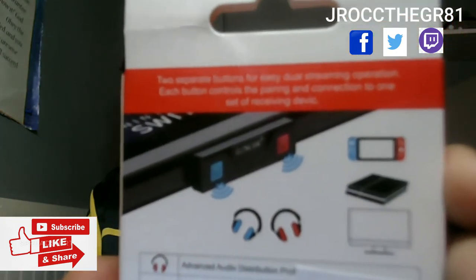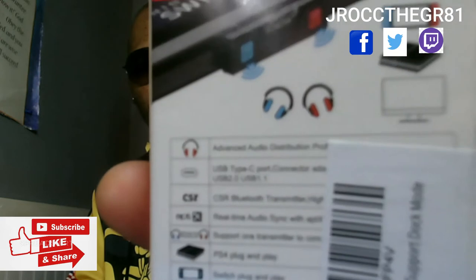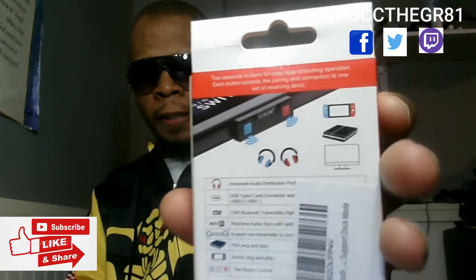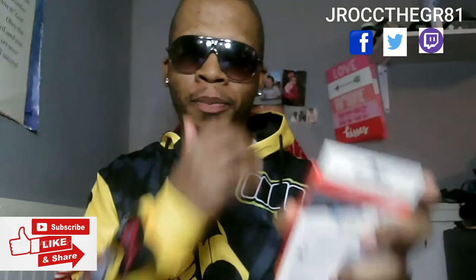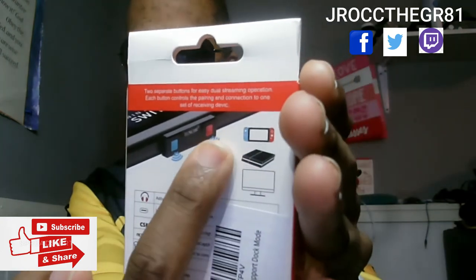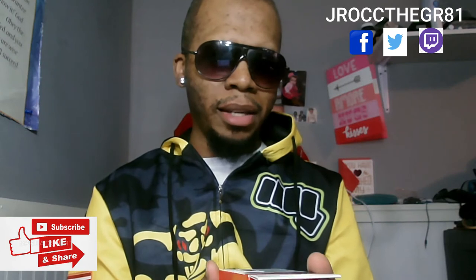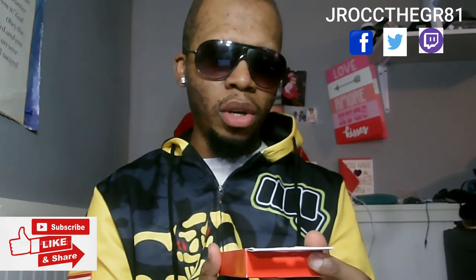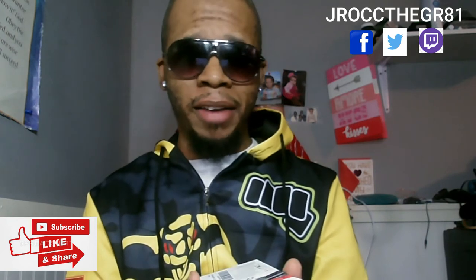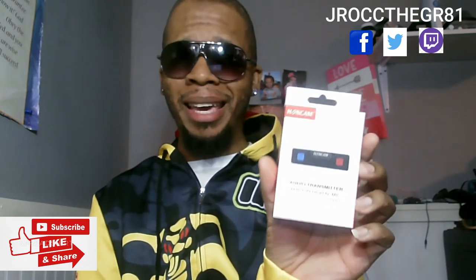What's cool about this product is that it has dual connections, so you can connect two Bluetooth devices — headphones most likely — at the same time. They've got a blue connection and a red connection, so you can use either one. It also works on the PS5 because this is a USB Type-C connector — not a Micro USB, not a Type-A — it is a Type-C USB connection.